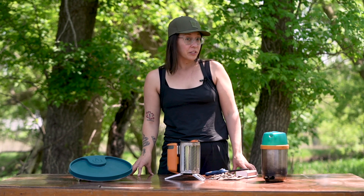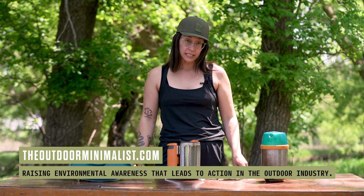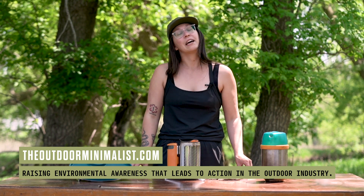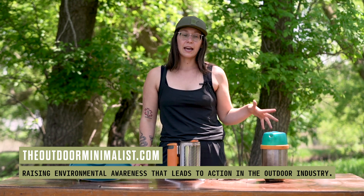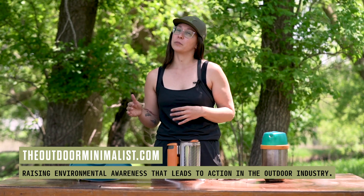If you liked this review and would like to see more, make sure you hit that like button. You can also subscribe to stay up to date with new releases on the YouTube channel. If you want to stay up to date with podcast episodes released every Monday about various topics regarding sustainability in the outdoor industry, you can subscribe to our Spotify or Apple Podcasts. If you want a nice clean package of what's going on every single week, head over to theoutdoorminimalist.com and subscribe to our weekly newsletter. And together we will create a better outdoor space as we recreate.